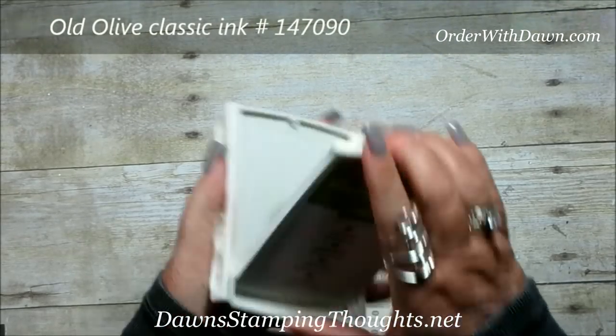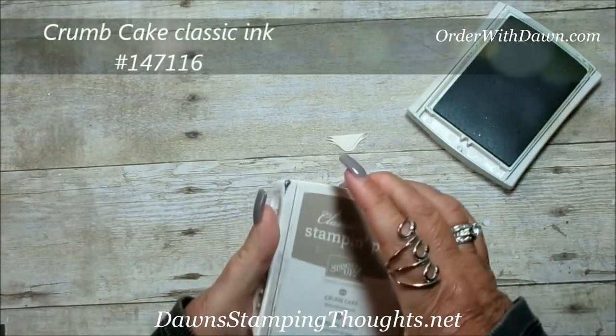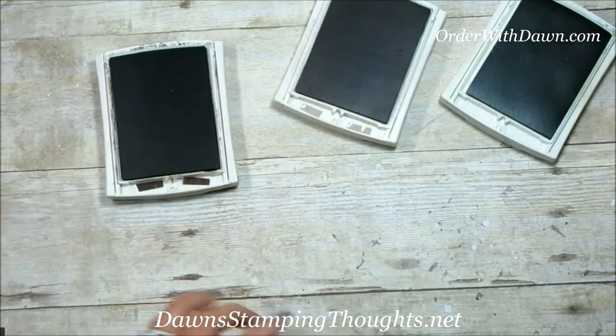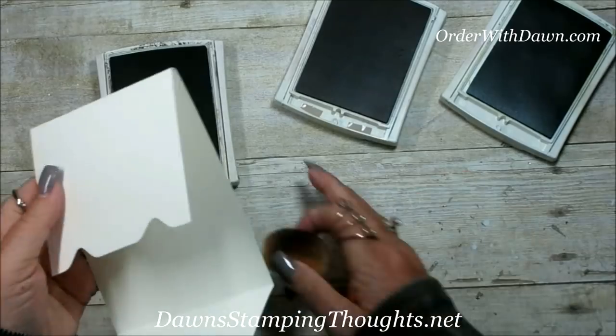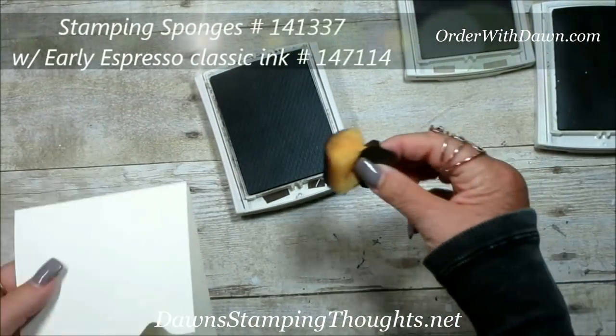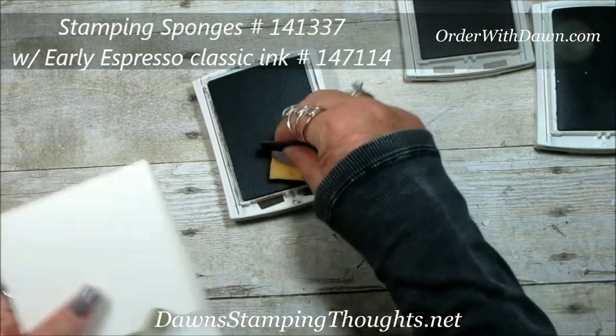The three colors of inks I'm using are old olive, crumb cake, and early espresso. First I'm going to go ahead and sponge the border of the base of our gift card holder using the stamping sponge with early espresso.